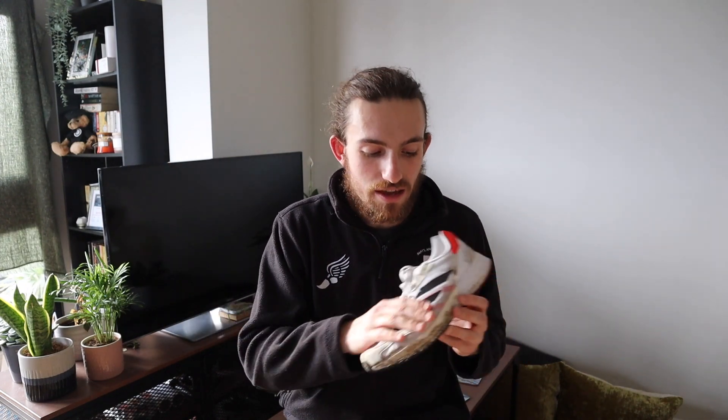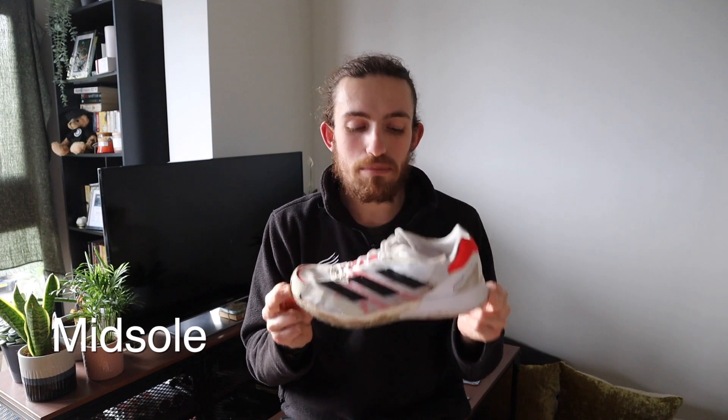Having run in wet British winter conditions, the upper doesn't absorb too much water and doesn't get heavy the way more fabric-heavy shoes do. On nicer days, the ventilation in the forefoot has been really pleasant — keeping feet cool and well-aired.